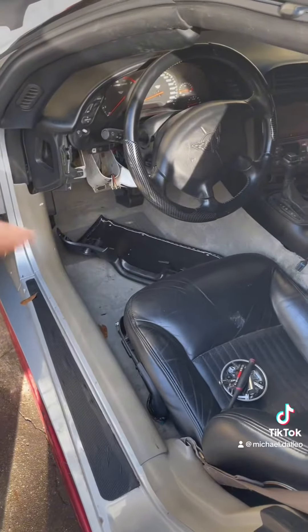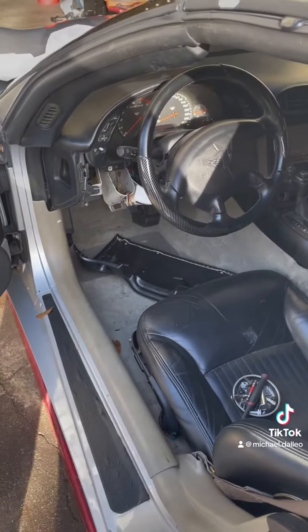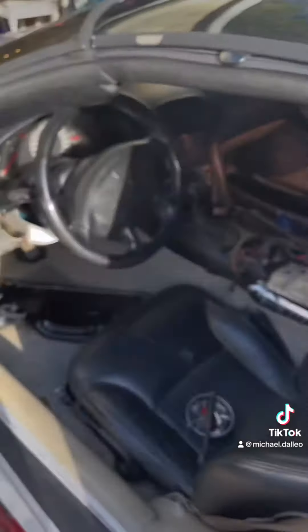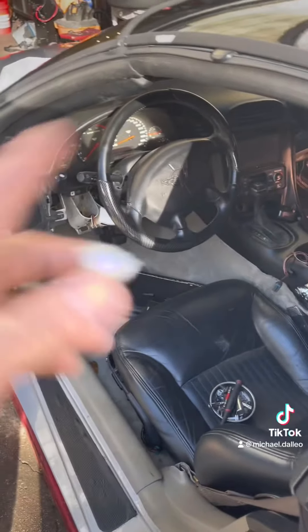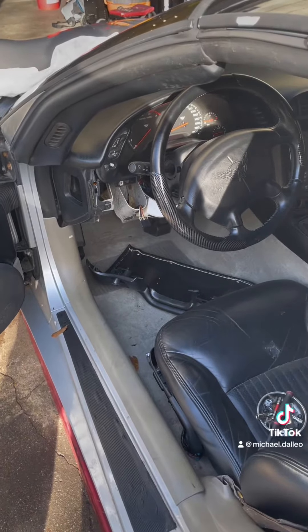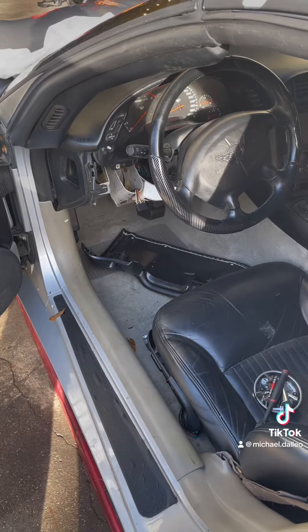What I'm gonna try to get knocked out today — I'm gonna put the console back on there, get the interior back in, then hop to the back. Probably tomorrow I'll get the amplifiers and subs in there. So let me get this buttoned up and start looking a little better, like a Corvette.